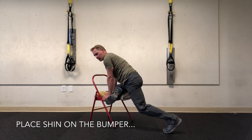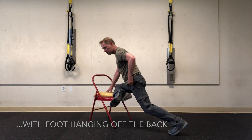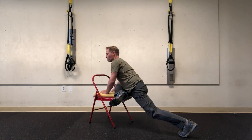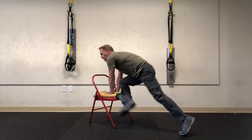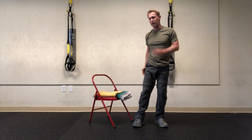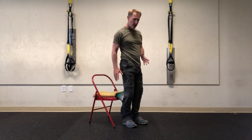Kaputasana or Ardha Kaputasana. I'm going to put my knee on the bumper and let my foot hang off the back of the bumper, then walk my other leg back and just fold in, leaning into the trunk of the car and hanging out there — releasing into the outside of the hips and the lower back.